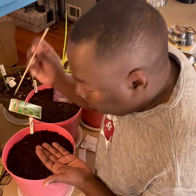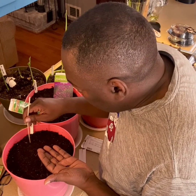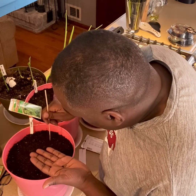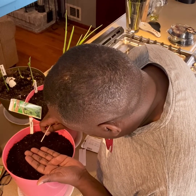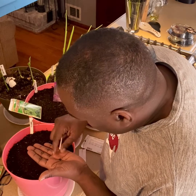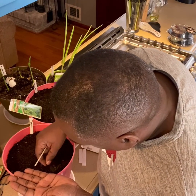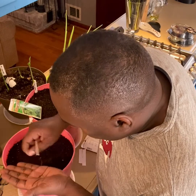I take my little stick and I try to drop them one at a time, but if you drop two it doesn't matter. I'll just try to get them spread out.